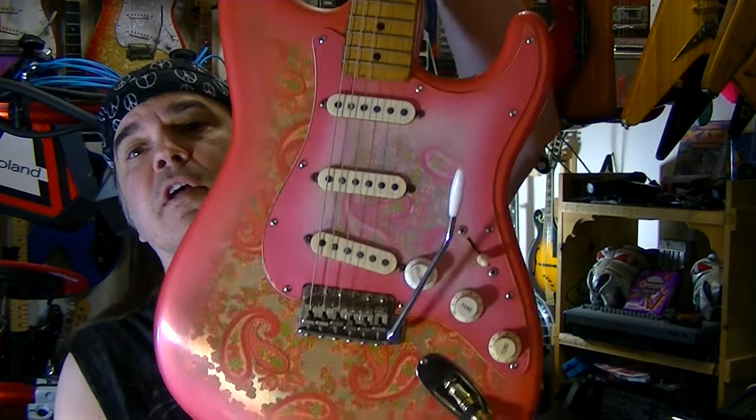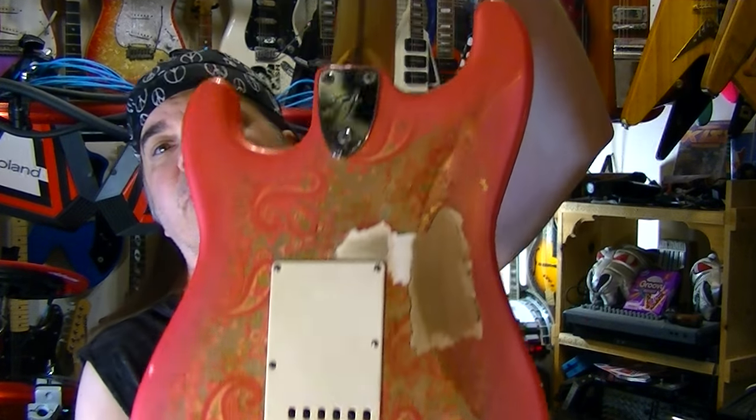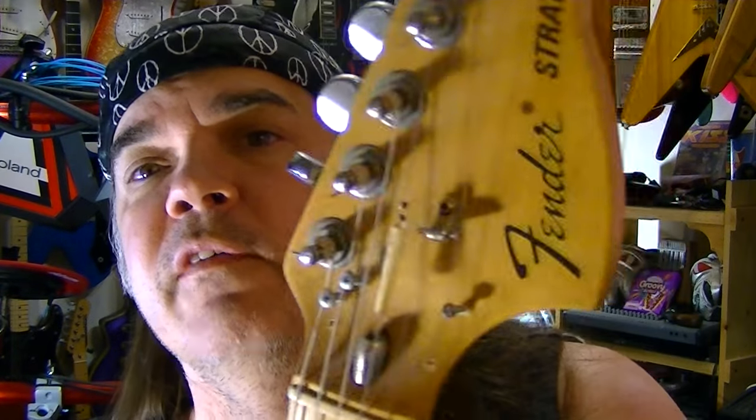This is my favorite guitar of all time. This is my War Horse Pink Paisley Strat from way back when, and it has seen everything.